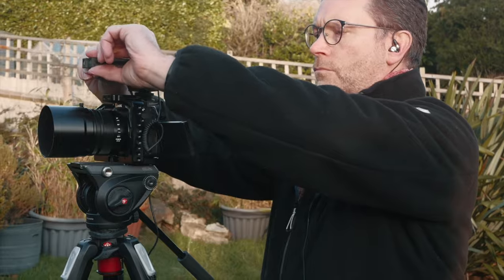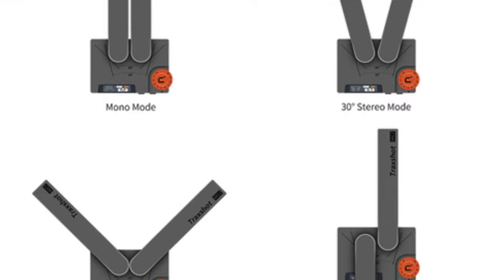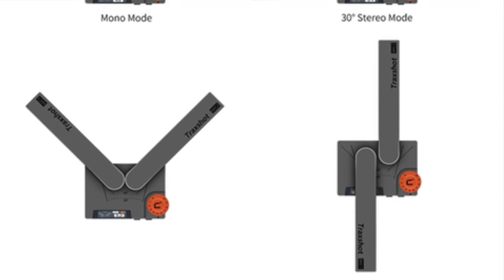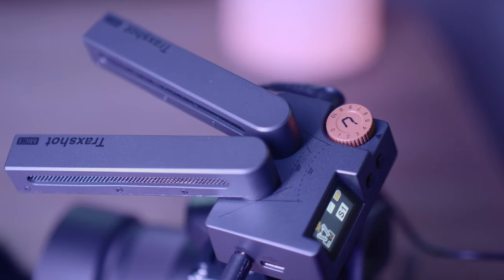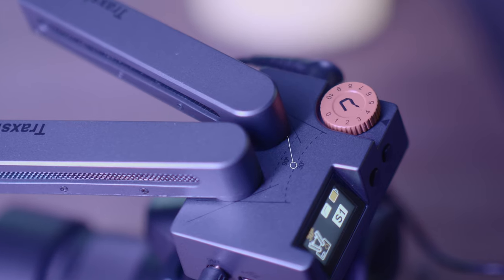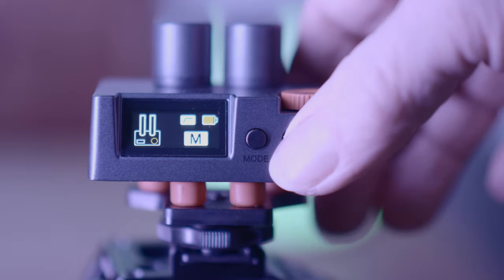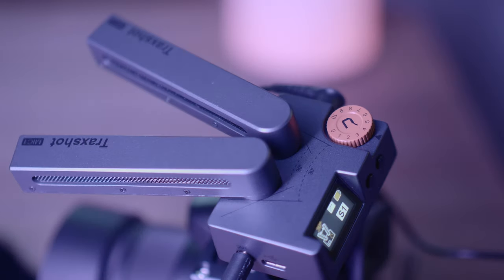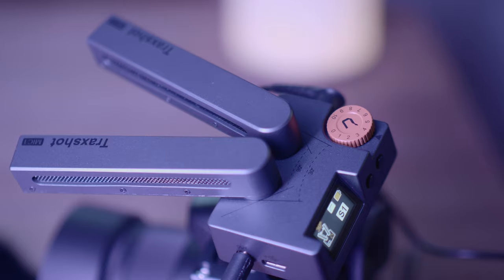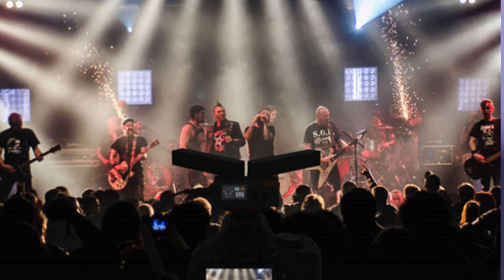The great advantage I was looking forward to trying is the stereo modes. When working in different stereo modes you first get the two microphone tubes to correspond to the angle — there's a good indication on the top of the Trackshot showing you the exact angles, and they slot into place nicely with a click. You have mono mode with both tubes facing forward, a 30-degree stereo mode for a wider stereo angle, and a 90-degree angle giving a much wider stereo field ideal for concerts or multiple personalities on stage.